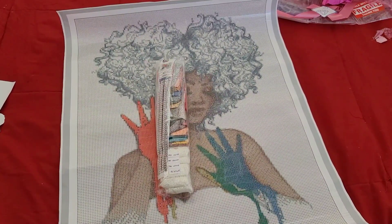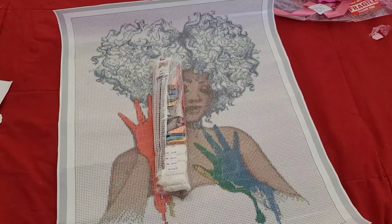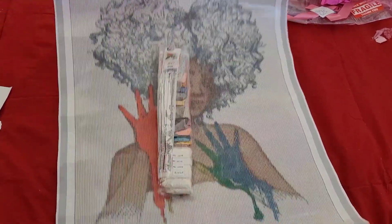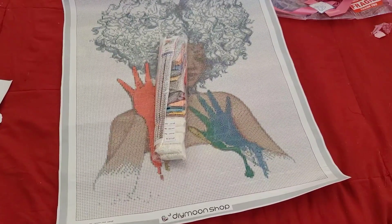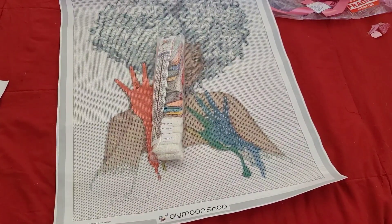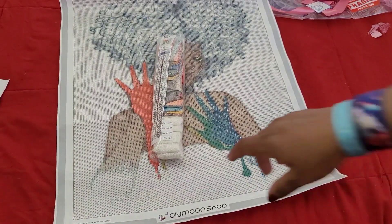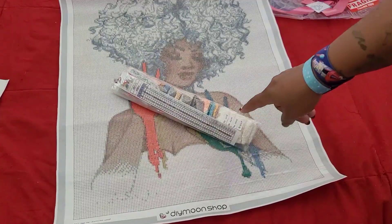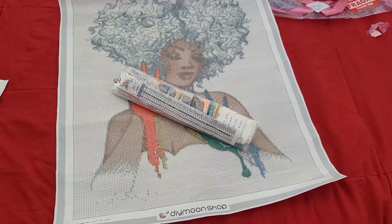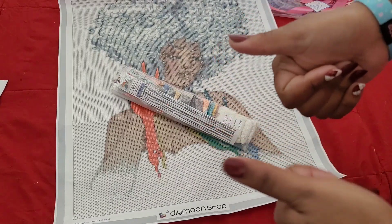You don't have to cut off a legend just to frame it because it's essentially pre-framed. Your legend will not be attached to your DIY Moon Shop kit — it'll be a walking legend, which is here. And I love the fact that it's in baggies because now I don't have to kit it up, I can just start working on it. Anything that makes it easier on me, I'm going to love it. Big thumbs up for DIY Moon Shop!